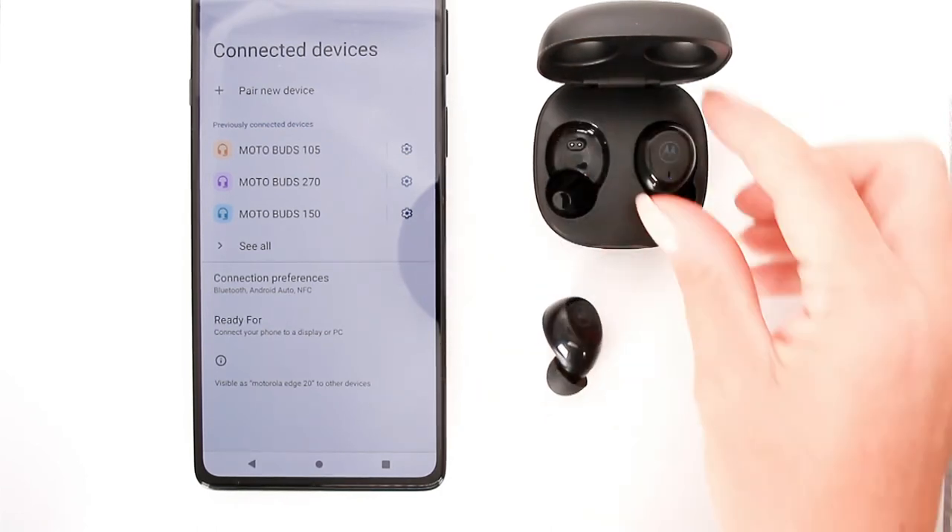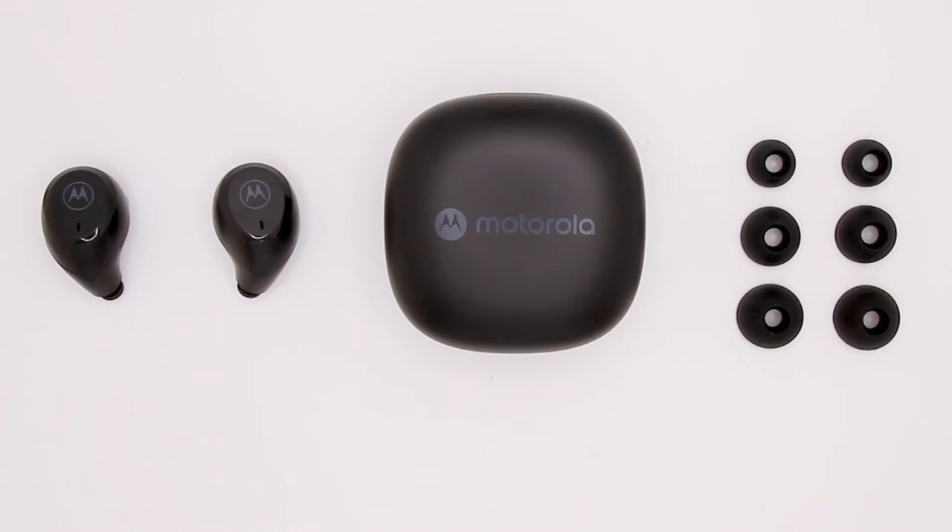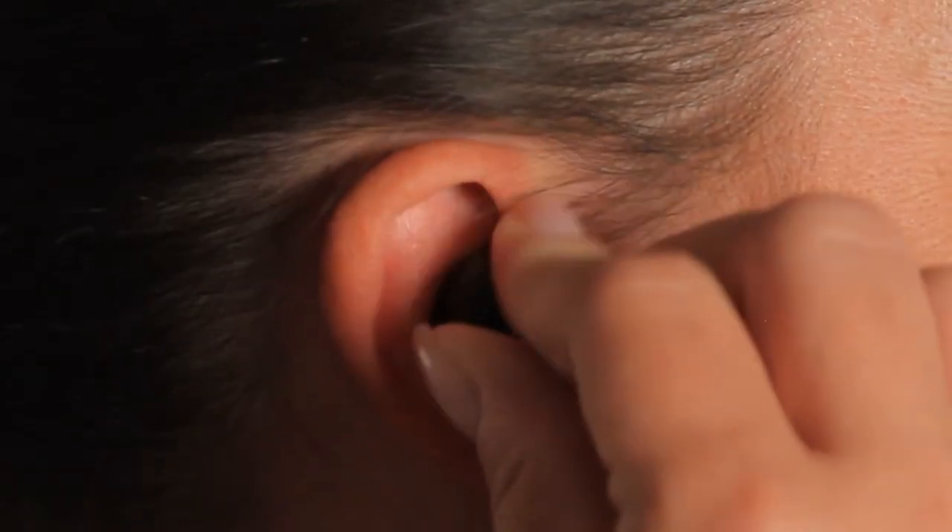Once taken out of the case, they'll reconnect to your device. The Moto Buds 105 come with the Moto Buds, charging case, and three sets of soft ear caps.